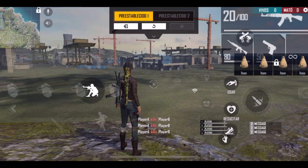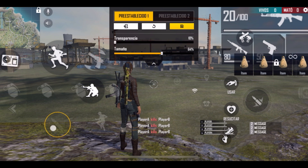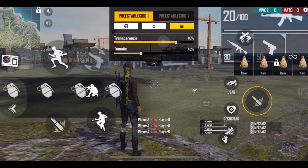This two-finger custom HUD works for every phone — iPhone, Xiaomi, Huawei, I've played on all of them. I have almost everything at 100 and arranged in a circle shape so weapon switching is very easy and fast. The fire button I have at 40 — on iPhone 6 I also had it at 40, and on iPhone 11 I had it at 50.